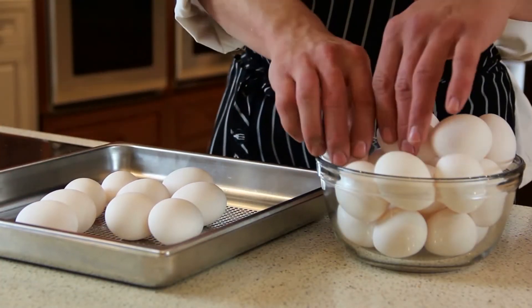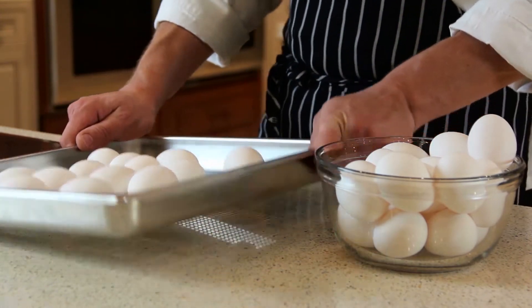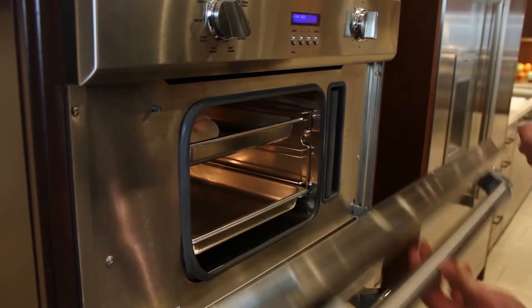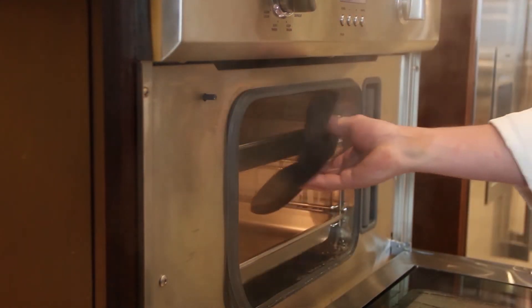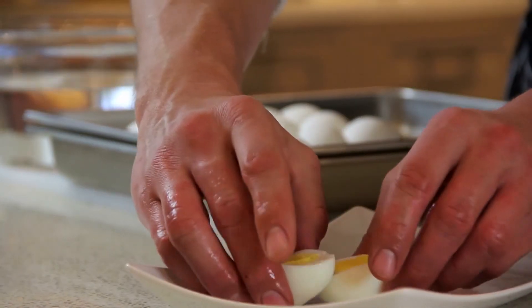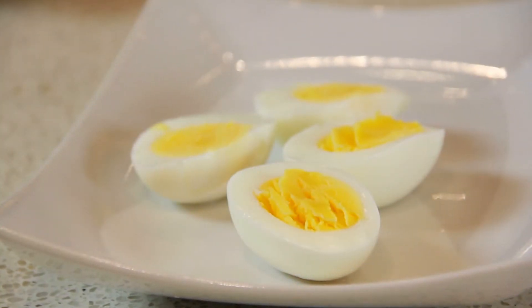Hard-cooked eggs can be cooked to perfection in about 15 minutes. Just choose the hard-cooked egg program from the easy cook mode, slide your eggs into the oven, and in about 15 minutes it will beep and turn off to let you know your eggs are done. Make sure you put your eggs on a perforated pan with a solid pan underneath. No matter where the egg is cooked on the pan, they all come out even and consistently — there's no green ring around the yolk, they all are done just right.